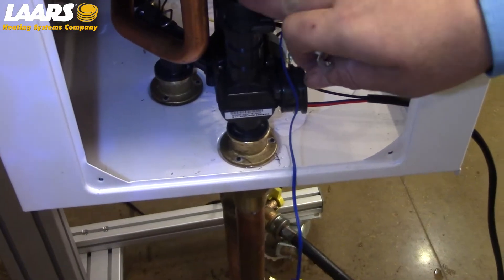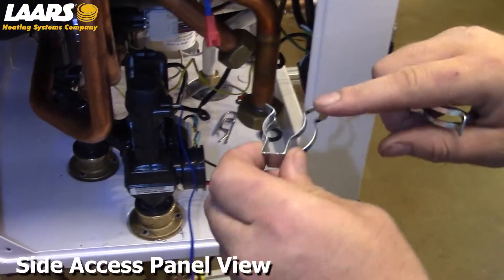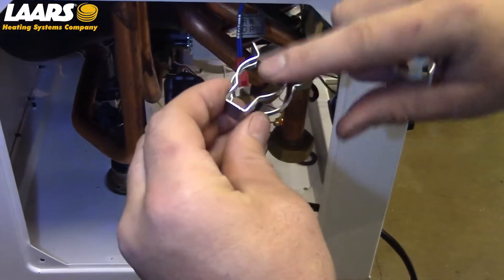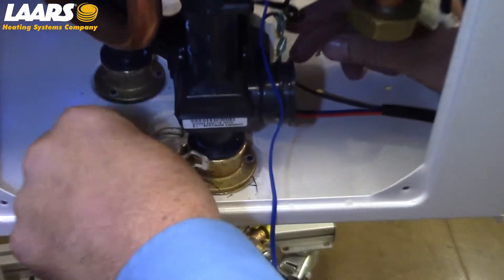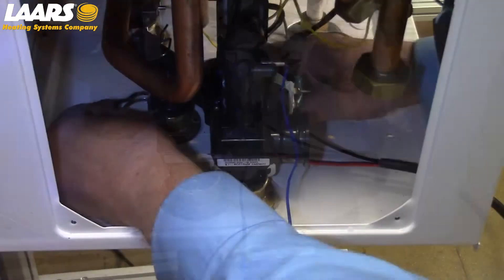After the three-way valve and waterway assembly is in place, we are going to install the clips first. Please note: large side of the clip down to the brass side of the body, small side of the clip to the plastic side. Always make sure you spin the clips to confirm they are oriented correctly.